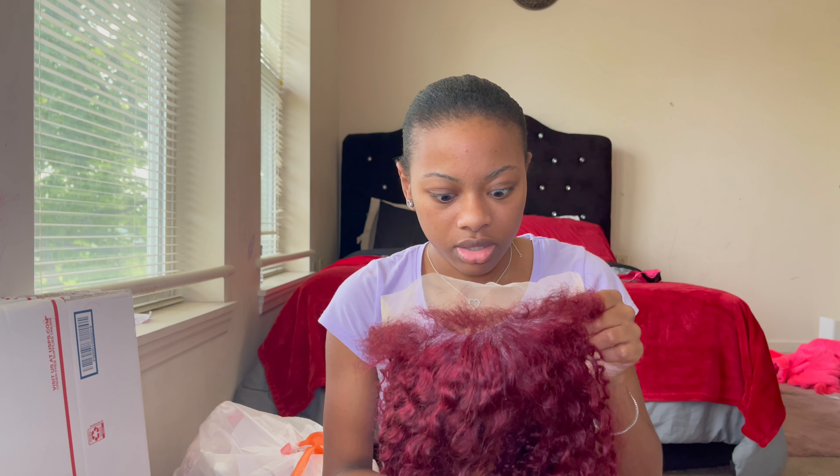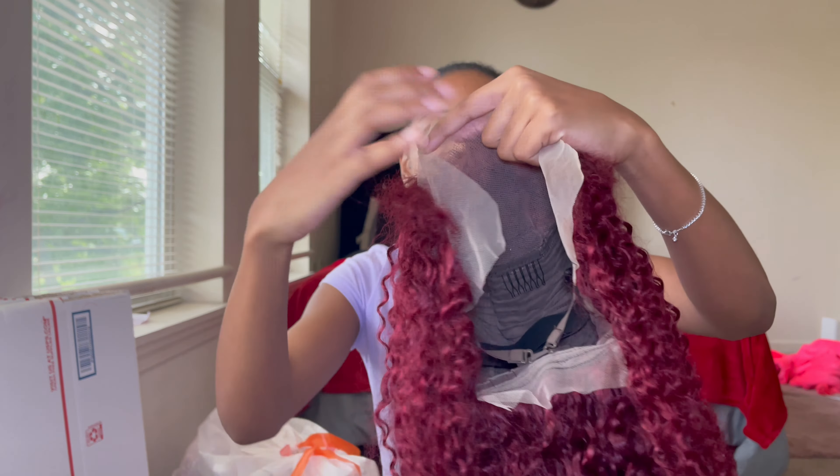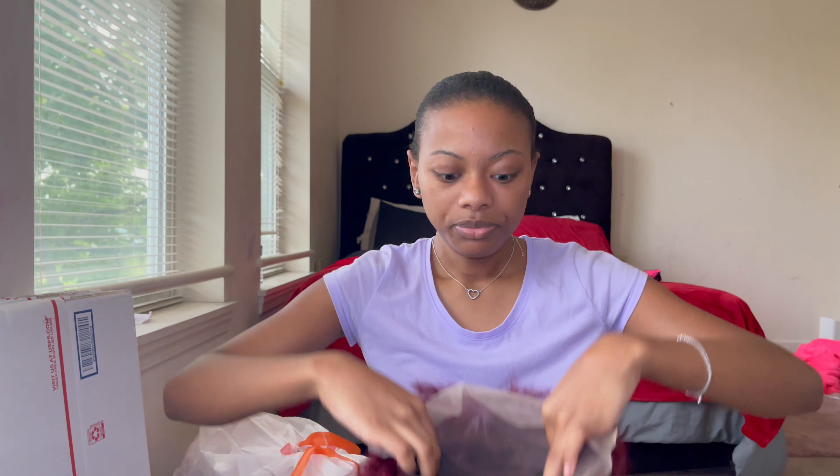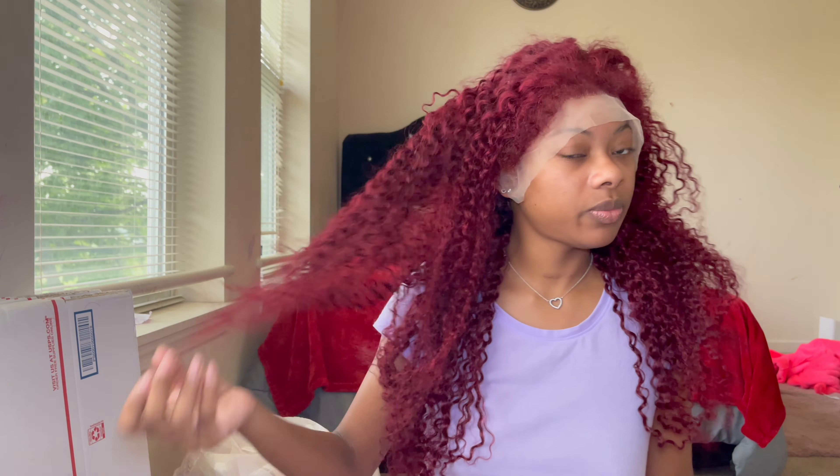The wig is adjusted and this is what the inside of the wig looks like. We're just going to put the wig on. I just have my hair slicked back into a ponytail. This is how the wig looks on me straight out of the box.